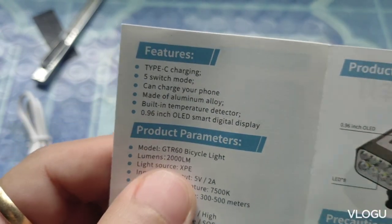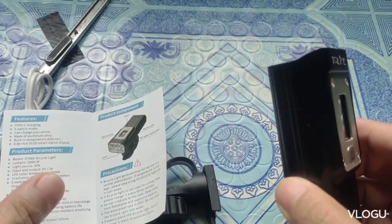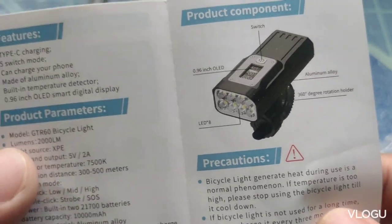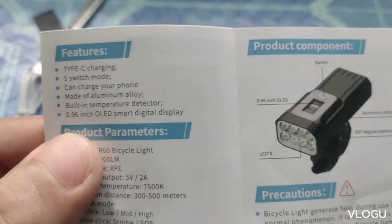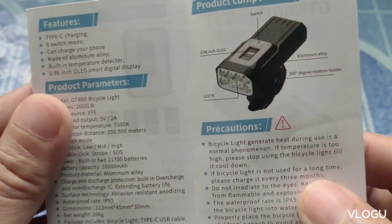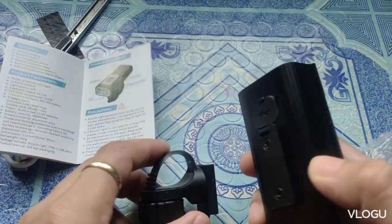Tsaka may lumen din siya — gano ka liwanan yan — and then remaining working time, so alam na alam nyo kung paano i-save yung power. USB Type-C charging yan, 5 switch modes, can charge your phone. Tsaka aluminum alloy body. May built-in temperature detector na rin siya. Ayun, may ite-test natin sa side-by-side comparison natin.